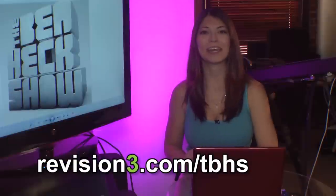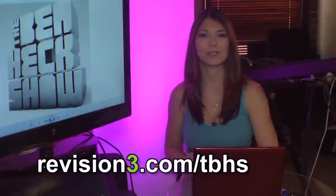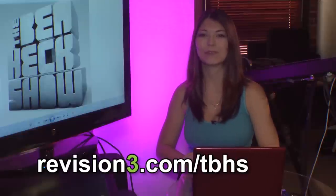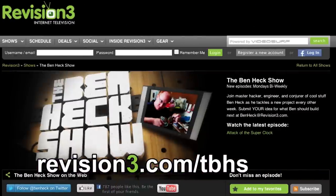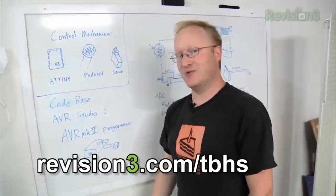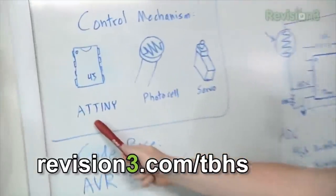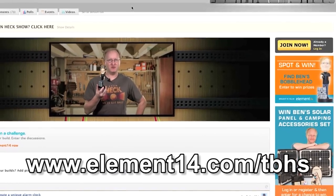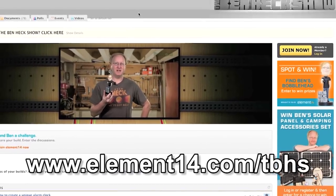Join modding wizard Ben Heck and friends as they build and modify amazing community-inspired creations. Watch new episodes of The Ben Heck Show every two weeks at revision3.com/tbhs. In the latest episode Ben builds automatic sunglasses. Check out element14.com/tbhs for a chance to win the latest builds from Ben's show.